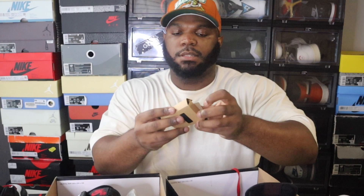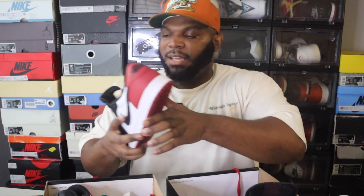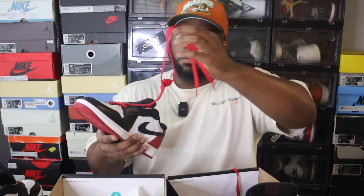Another thing: the retail pair came with an extra pair of black laces in a little Jordan One cardboard box. The rep pair had no extra laces at all — nothing, just the sneaker. These should have come with that black lace swap, but instead the rep just came with one pair of those really thick, oversized laces. That's not how it's supposed to be.